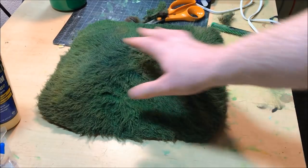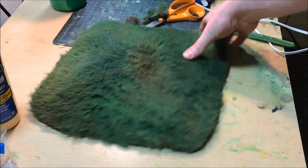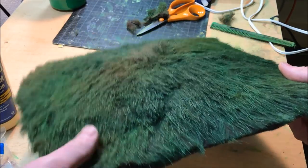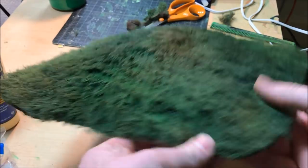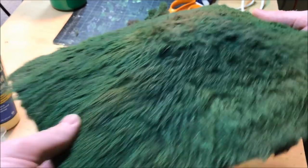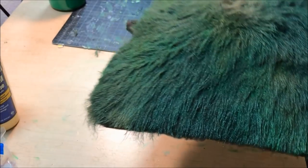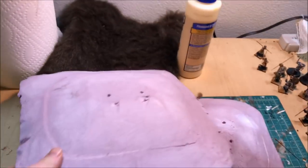Now they're not going to be the cheapest hills because you have to go out and buy this fur, which I get for about ten bucks for a yard — three by three feet of fabric — which is quite a bit. You can make five or six hills out of it. Anyway, it's really easy, and unlike the traditional methods of carving foam, covering it in spackle, dry brushing, and adding rocks and flock, which can take a long time, this is much quicker.